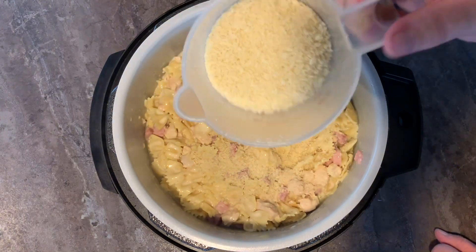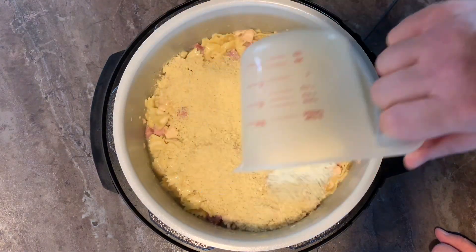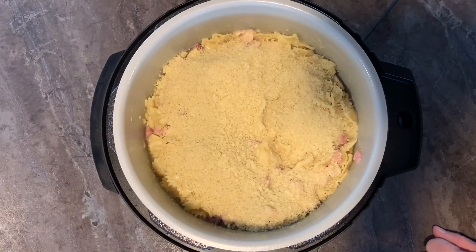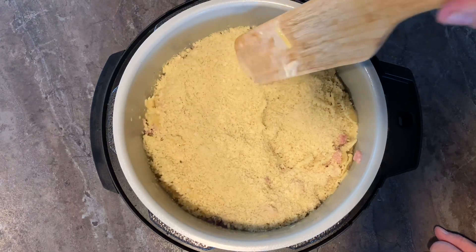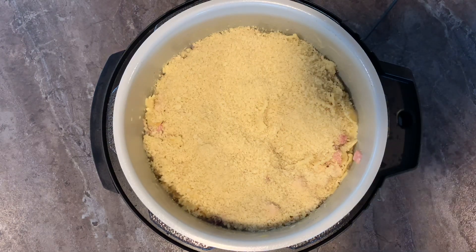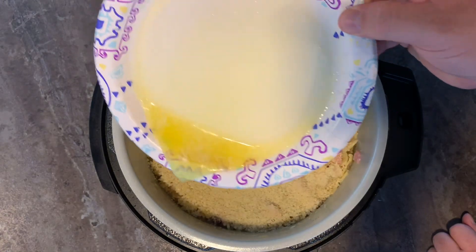Now let's add one and a half cups of plain panko breadcrumbs. Get it all covered on top — it's going to make a delicious crust. Now let's drizzle that butter over the top.